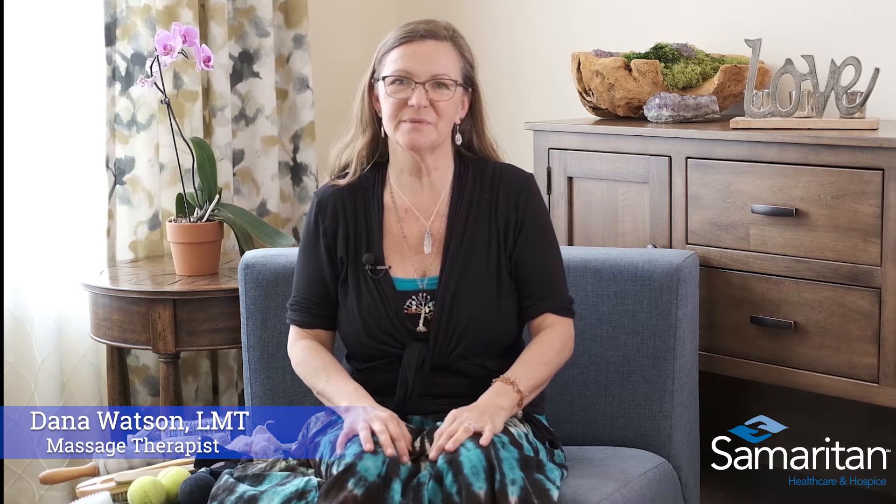Hi, I'm Dana Watson. I'm one of the massage therapists with Samaritan Healthcare and Hospice, and I wanted to show you a couple of easy ways to do some self-massage at home for any tension or sore muscles using some items that you might find around your house. Sometimes when we take out the equation of direct touch, we can really elicit some sensory response in the brain by taking out the portion of the brain doing the work with the hand and putting something between to feel the touch.